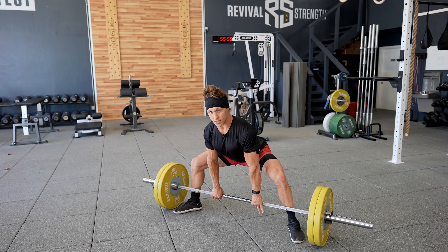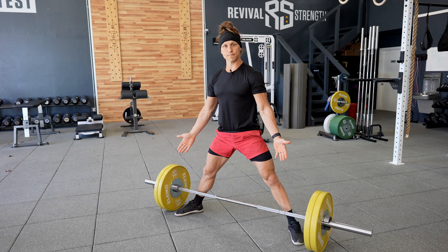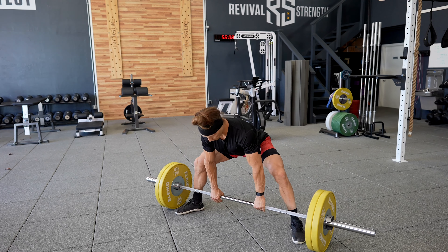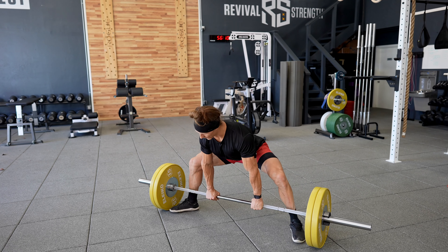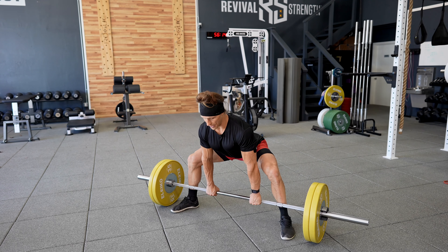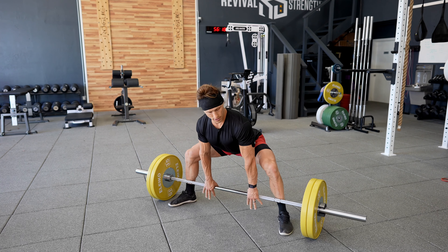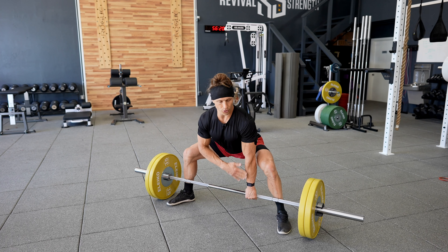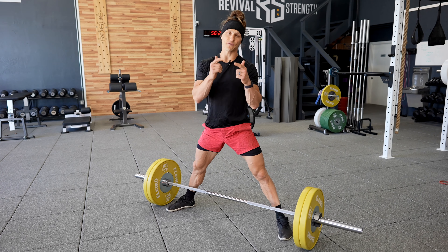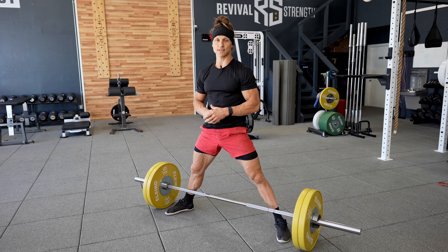So this is our starting position - foot position and turnout. If you start there, you might find that you feel a little bit better going slightly wider or slightly narrower with your feet. You might find that you actually feel better a little bit more upright or a little bit more forward. But as a starting point: shoulder right over the bar, knees wide. I hope that helps. If you have questions, drop them in the comments. Good luck sumo deadlifting. I'll see you next time.